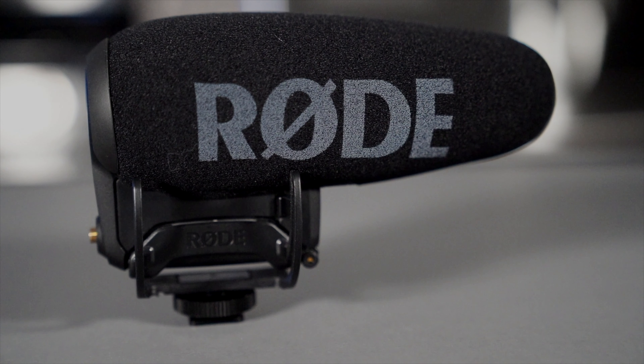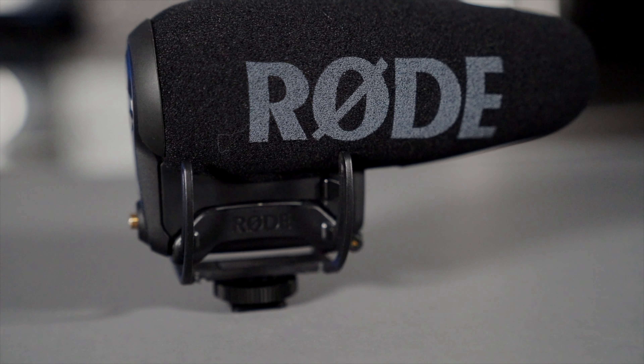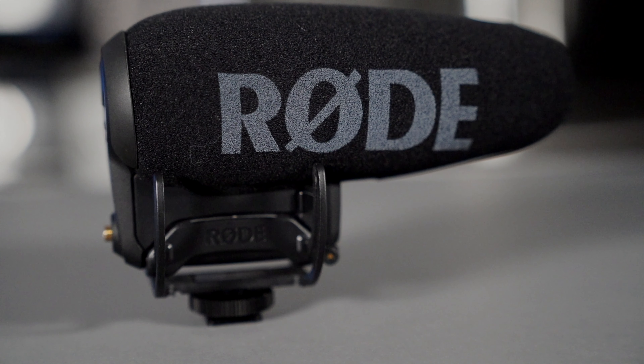Accessory number four: you need a microphone. The microphones that come with Sony are okay, but they're not great. What I like to use is the Rode VideoMicro Plus, which I may have mentioned in one of my previous videos. You definitely need a microphone if you want to get that nice, crispy, clean audio.